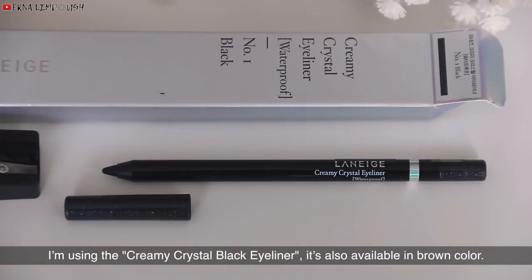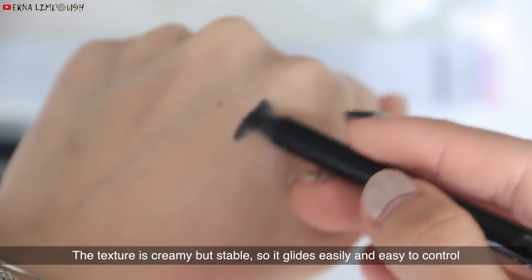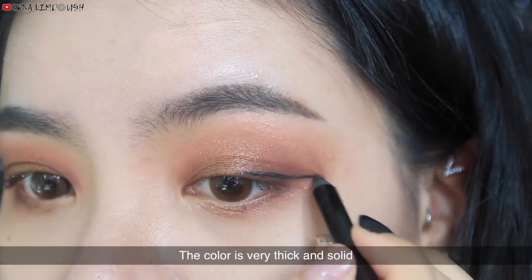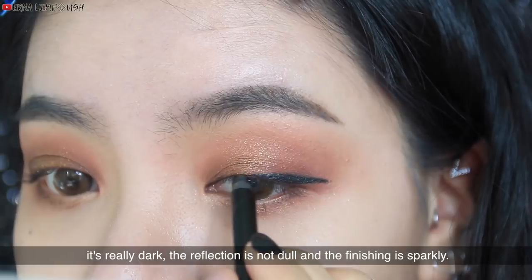Next, for the eyeliner, I'm using the Creamy Crystal Black Eyeliner. It's also available in brown color. The texture is creamy but stable, so it glides easily and is easy to control. The color is very thick and solid — it's really dark, the reflection is not dull, and the finish is sparkly.